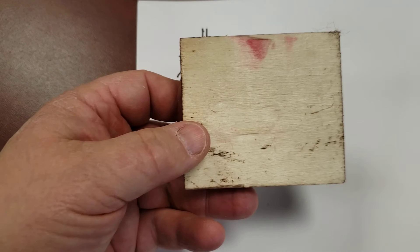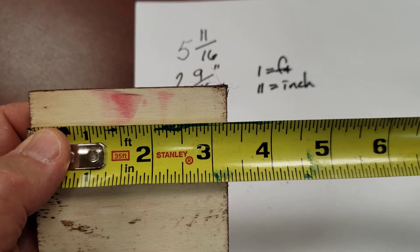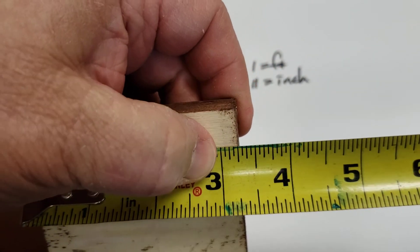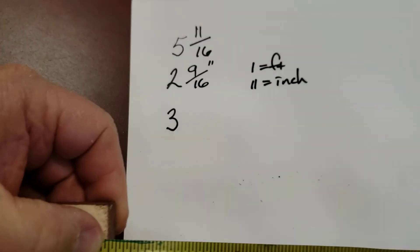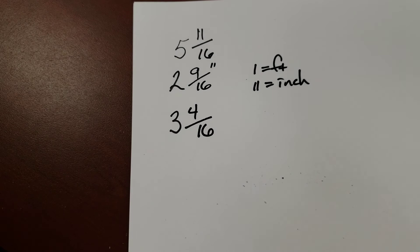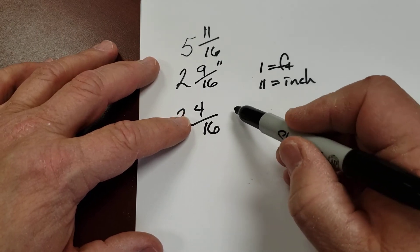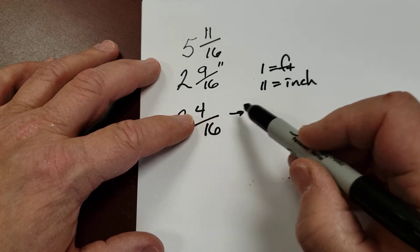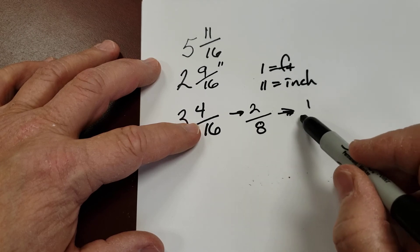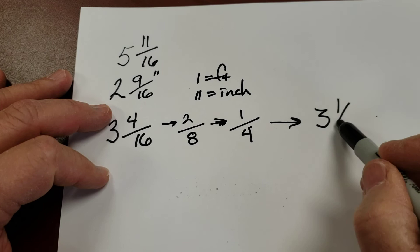Let's try one more. Got another block here — this one's a little different. It doesn't go to 4, it goes past 3, so it's 3 and something. Counting the marks: 1, 2, 3, 4 — it is 3 and 4 sixteenths. Could I leave it like that? Sure, but 4 sixteenths can be reduced. Divide by 2: 4 divided by 2 is 2, 16 divided by 2 is 8. We can divide again: 2 divided by 2 is 1, 8 divided by 2 is 4. So the whole thing is 3 and 1 quarter inches.